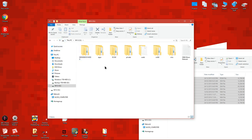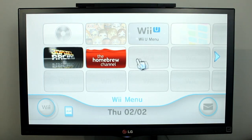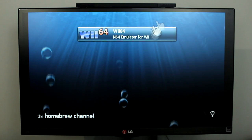Now you can eject the SD card and put it back into your Wii U. On your Wii U, open the Wii menu and homebrew channel as normal. You should see a new app named Wii64 in the homebrew channel. Load Wii64 and then we'll go over how to use it.